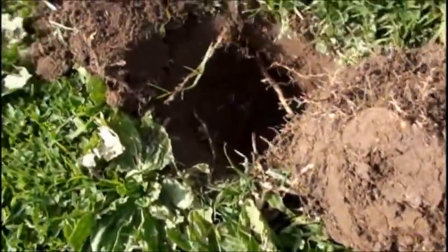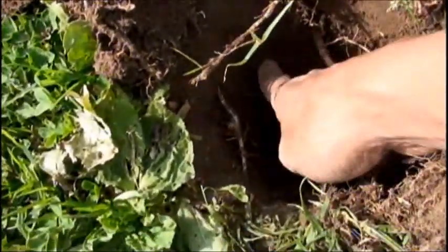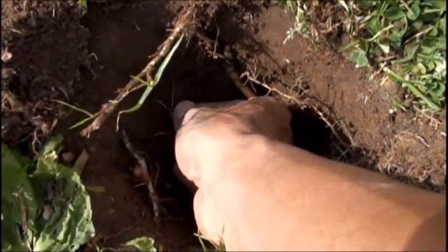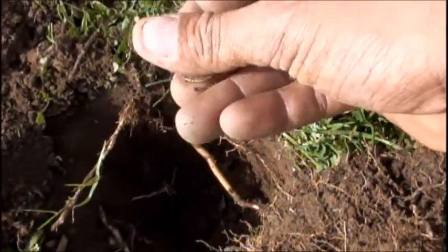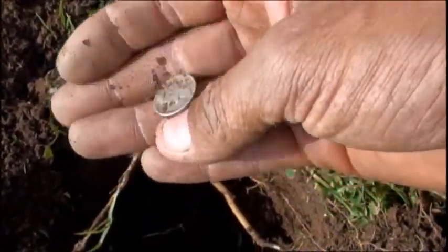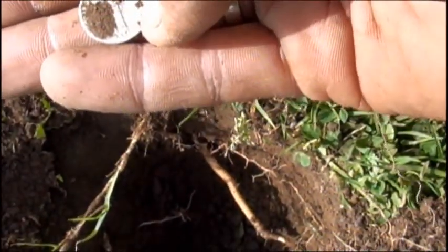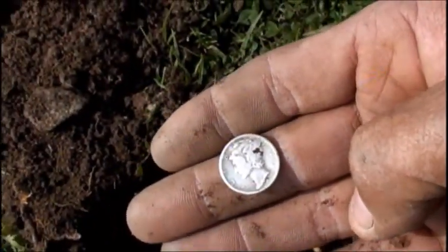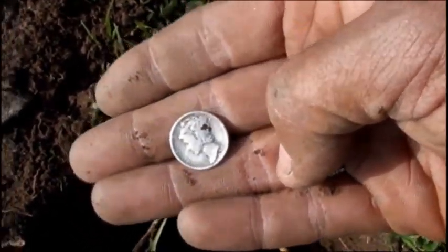I just got a good signal here and I can see the edge of the coin. Let me wipe it off — oh, it's a silver dime. It's a Merc! Let's see the date — looks like a 43S. Yep, 43S Merc. That's a nice one. It was down about five inches and just came in real faint.